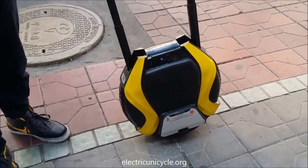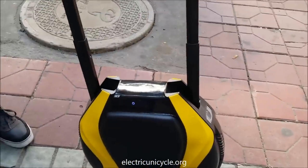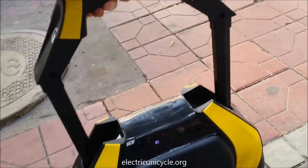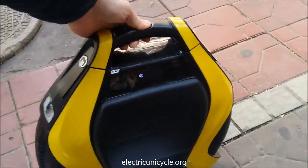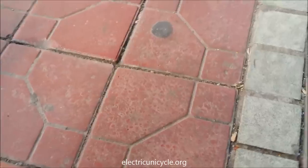This is John at ElectricUnicycle.org and this is an InMotion V3. So let's check it out. It's got this handle that comes up — it's got an integrated handle. That's pretty good. And it's got two wheels.